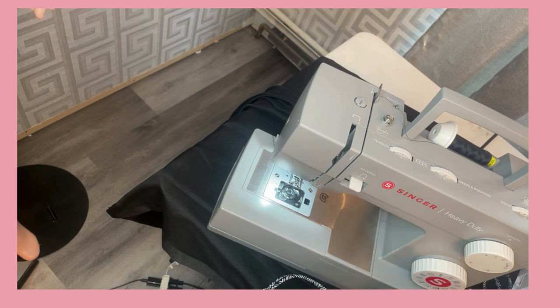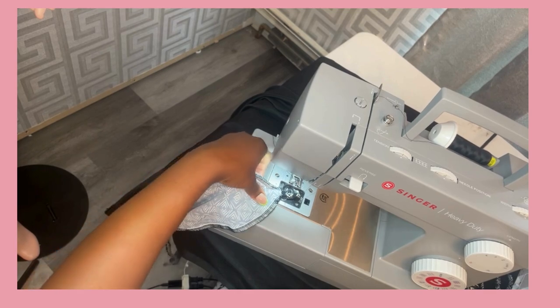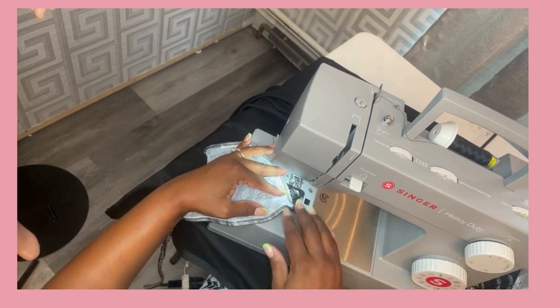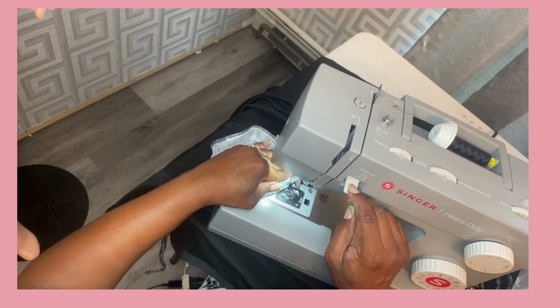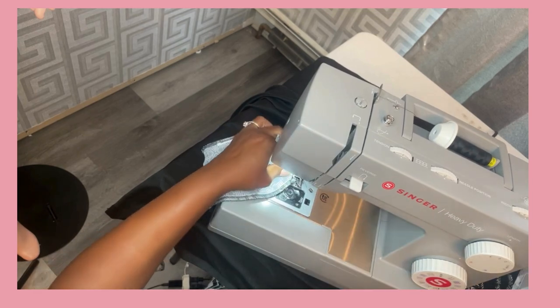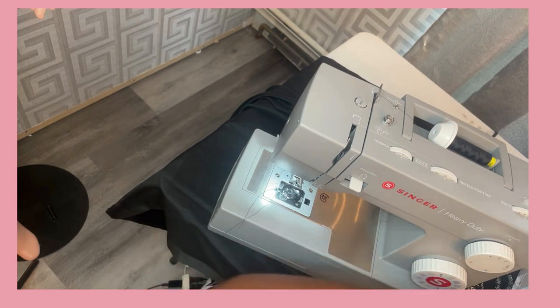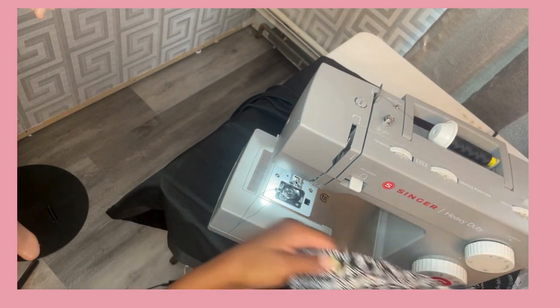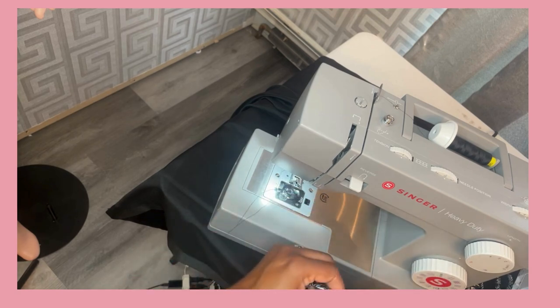So I'm just off camera preparing the bikini top. I put the strap through the top, and now what you're seeing is me using the regular heavy-duty sewing machine on a straight stitch to secure the top of the bikini strap. Always reverse, of course. I went over it about four times. I'm cutting off the excess thread. I also cut off the excess strap that was sticking up from the top. And then I turned the bikini top to the right side. So this is what it looks like.